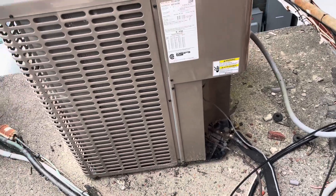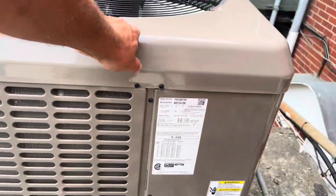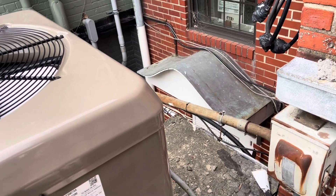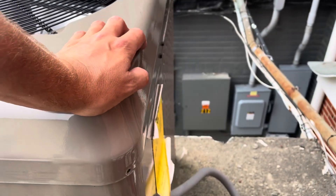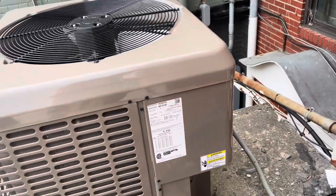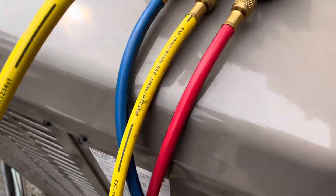All right, here is our outdoor unit. 2021 — this thing is not old at all. Kenny's coming with the gauges now so we can see how much is left in there. We got barely any pressure left here.